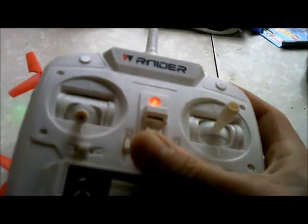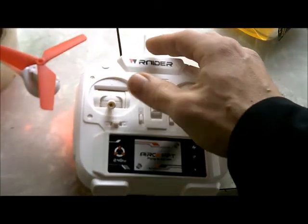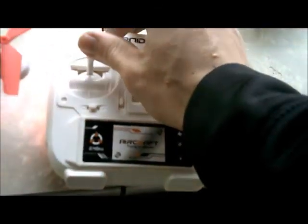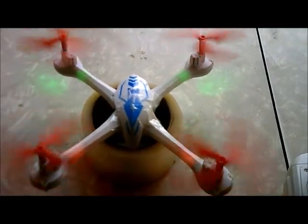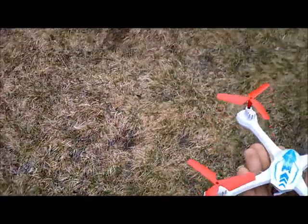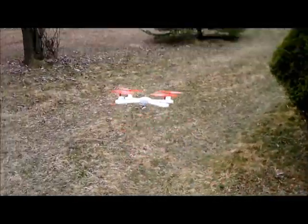We're going to go ahead and bind this. Turn it on. Throttle up and then throttle down. I have it sitting on top of this tape because I don't have the landing gear on, so that kind of lets it be on a flat surface, all the way around. That way it's not leaning to the right or the left.